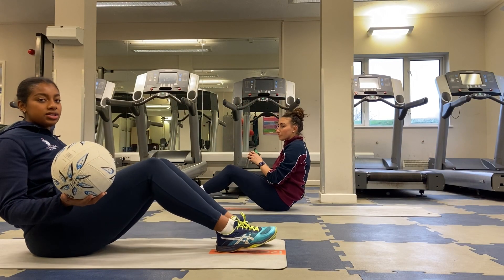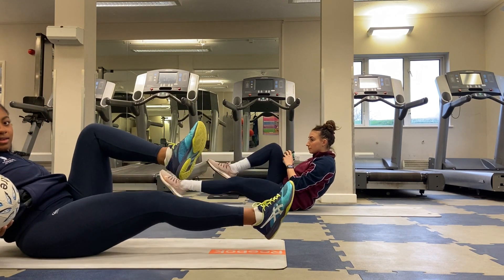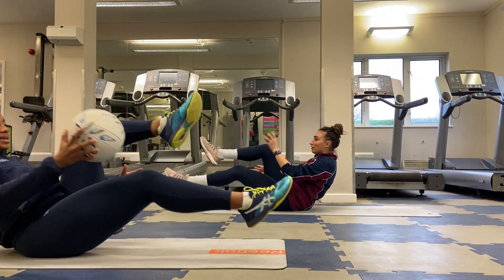Going back to having our feet raised off the floor — our feet are going to be cycling and as we do that we're going to move the ball in between our legs as we go.